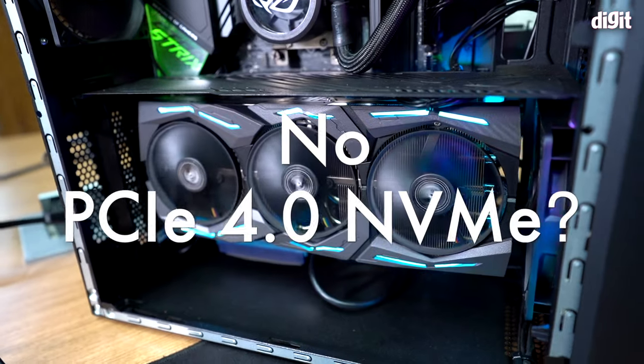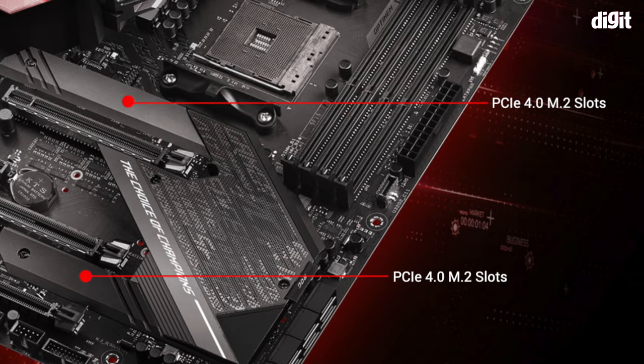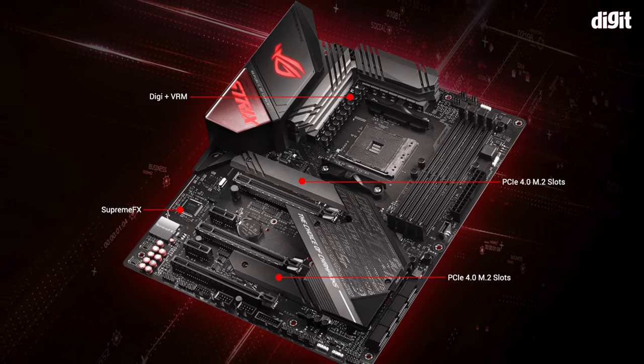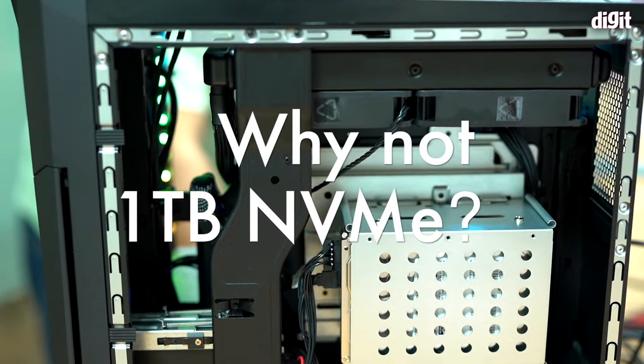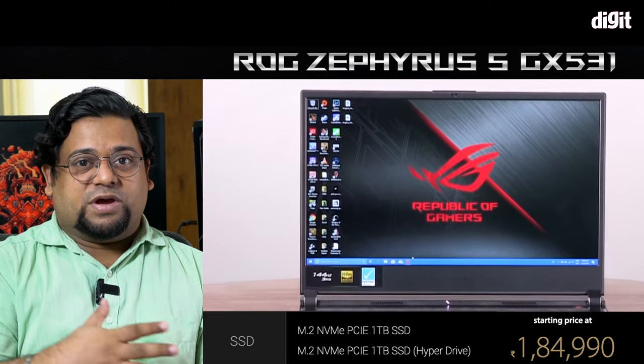Single-channel RAM on a performance gaming desktop is PC building 101 — dual-channel RAM always. Perhaps the most surprising factor is that the NVMe drive is PCIe 3, not PCIe 4, and one of the best things about the new AMD platform is PCIe 4. ASUS says COVID-related procurement issues forced them to ship with PCIe 3, but it's really disappointing. Also, 512GB NVMe feels low when you can get laptops with 1TB NVMe for less money.